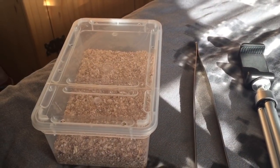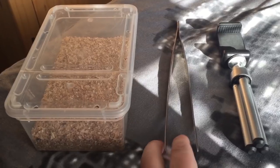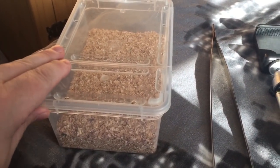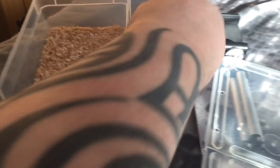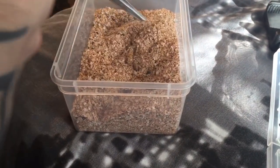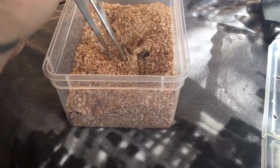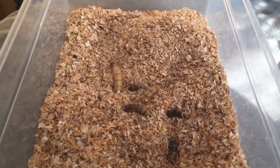Ladies and gentlemen, as you can see I have my tripod, my 12-inch tongs, and my tub full of morio worms — or super worms, whatever you want to call them. There's a fair few still in there. I got these from the Bristol show, and I've still got probably a good 12 to 20 in there. Let's grab one and see if she's hungry.